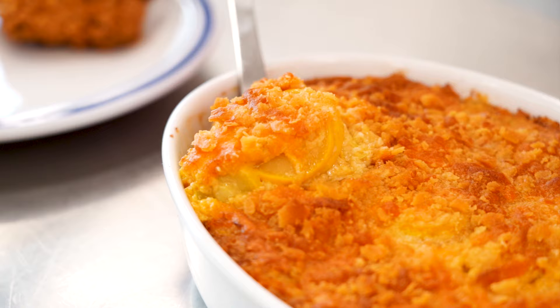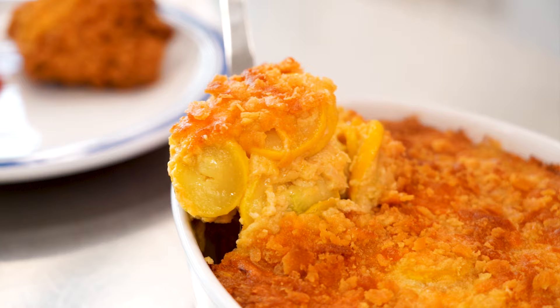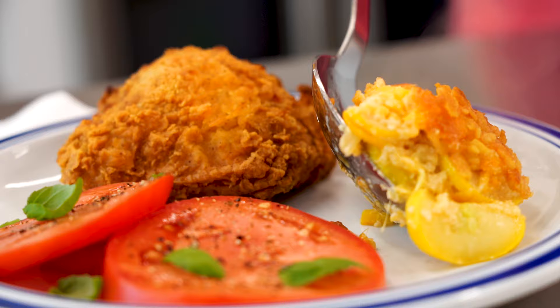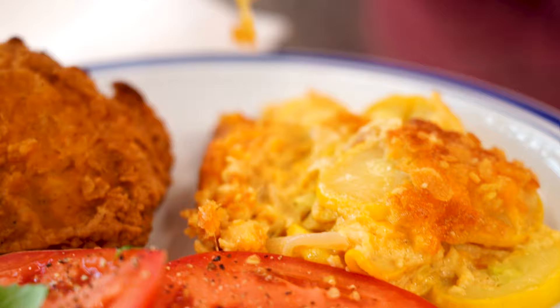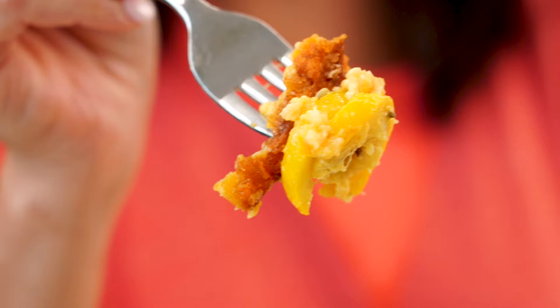These are so good. Crunchy, cheesy on the top, and it's gonna be soft and gooey and comforting in the middle. It's the perfect side dish to a good southern supper, or I really love to enjoy it as a veggie plate. It's kinda like it's healthy, but it's not really healthy. Just look at this squash — so bright yellow and tender, you can almost just taste the sweetness by lookin' at it.